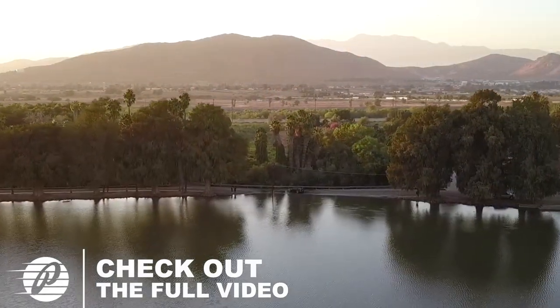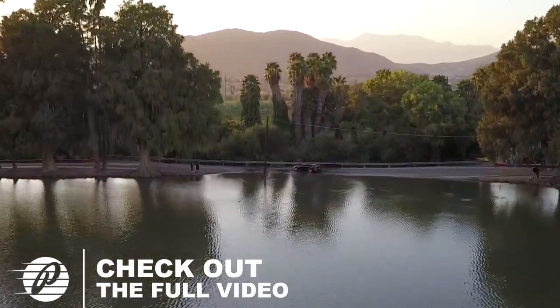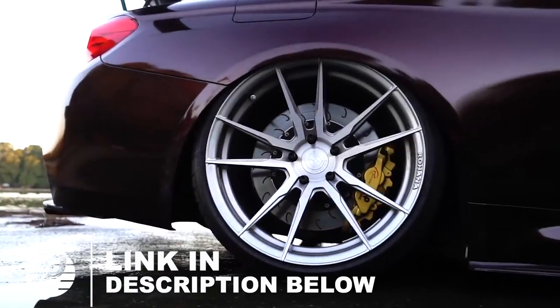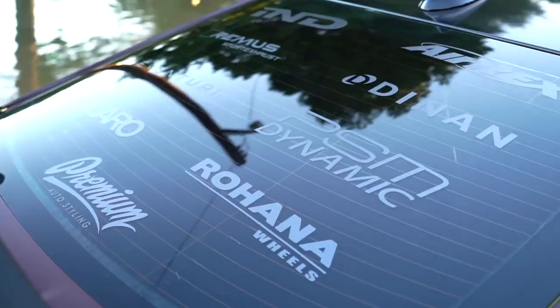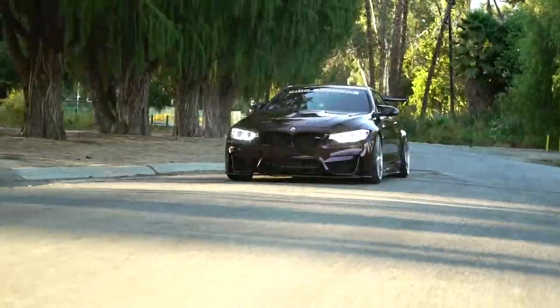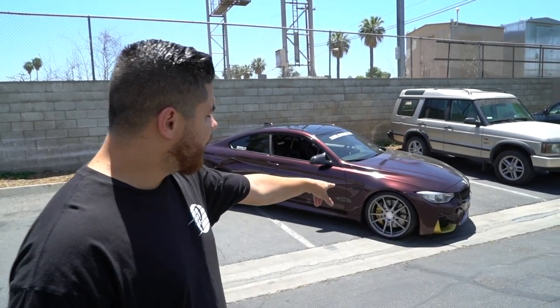We got the M4 in, gonna do a full unwrap and rewrap. If you guys remember, Menace's M4 — he brought his BMW last year for SEMA, we knocked it out, did the black rose color on it. Probably my favorite wrap color. It's kind of sad to see it go. I've already started removing a little bit but I stopped because I want to show the unwrap process.